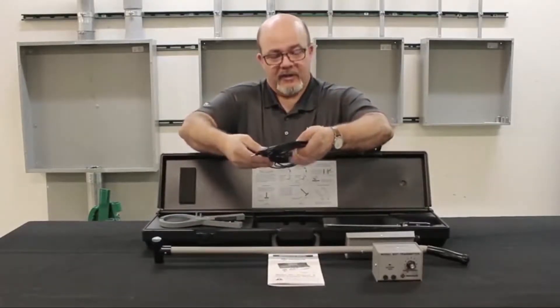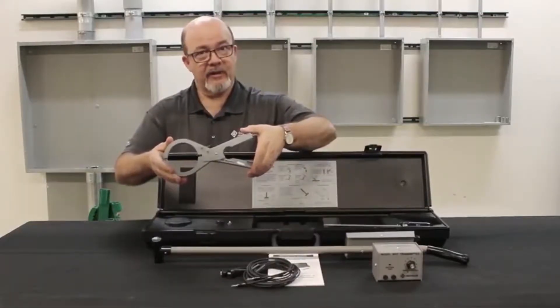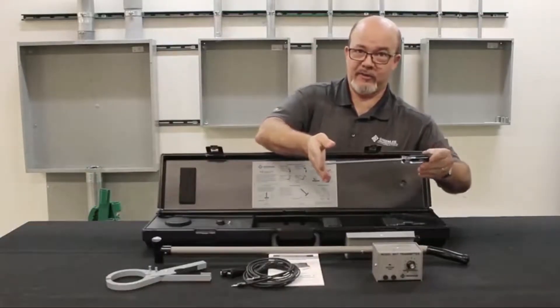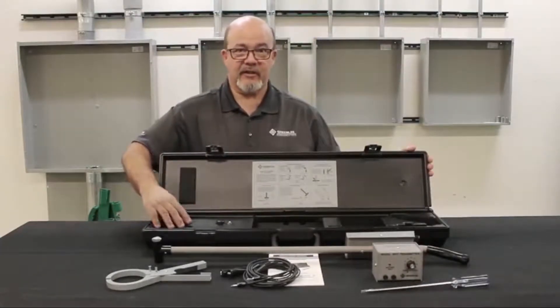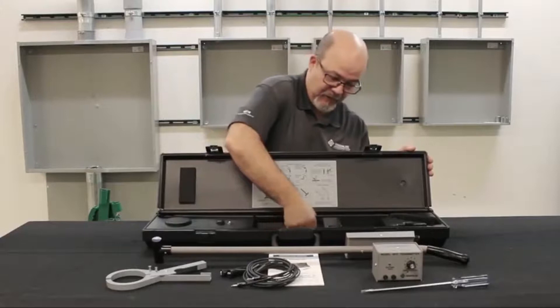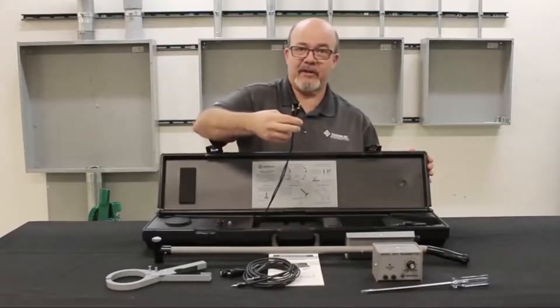Also included is the CS1 test lead, the IC1 inductive clamp, the GS1 ground stake, and embedded in the nose of the carrying case is an inductive coil that is accessed by these leads.